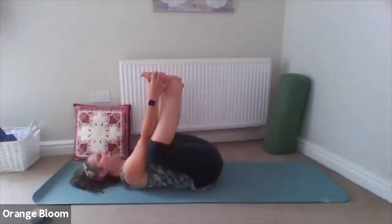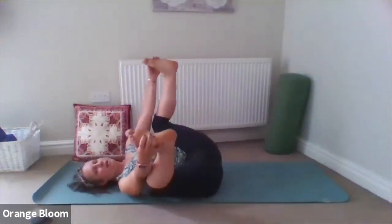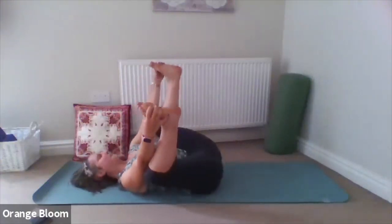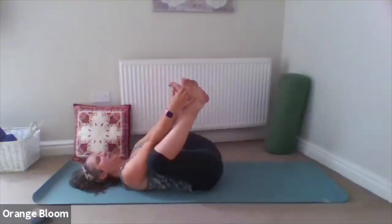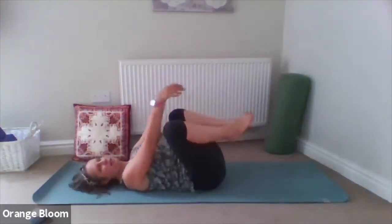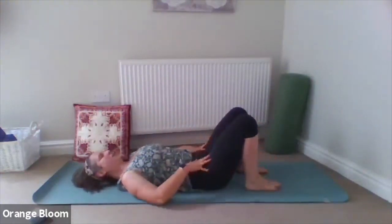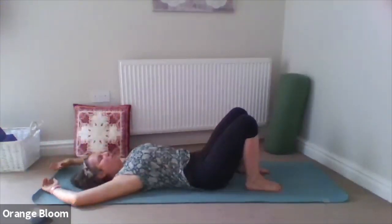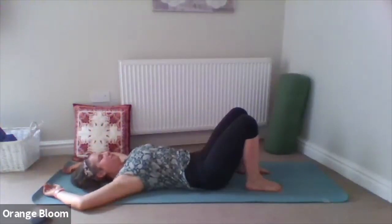Taking some lovely long breaths in, filling with fresh oxygen and sighing it out. And bringing it back to centre, releasing the feet and the legs, bringing the feet back down to the ground. You could take the arms out wide or up above the head, depending on where you're situated. Just let them be lengthened away from the legs.